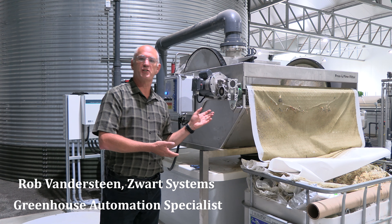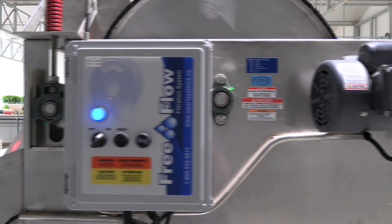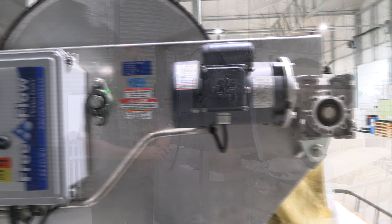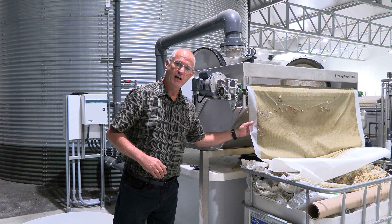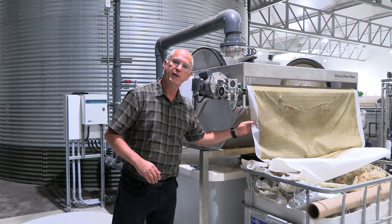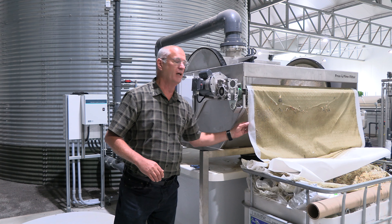This is a Zwart Systems Free Flow Cloth Filter. This is a high-volume, low-micron water filtration system. It is designed to take the debris and algae out of your water down to a 20-micron, 28-micron, even lower to 5-micron if you really wanted to go through that.